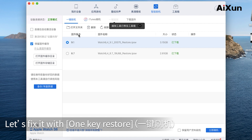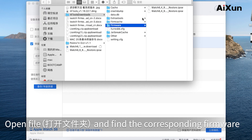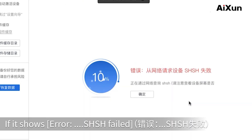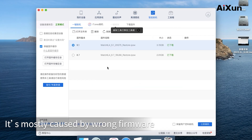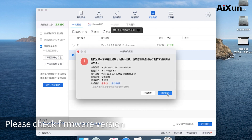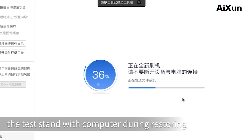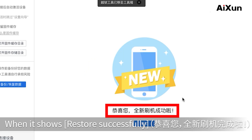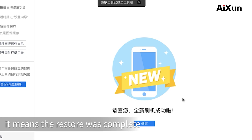Let's proceed with OneKey Restore. Open the file and find the corresponding firmware, then click Restore Now. Please back up your file before restoring, then click Confirm. If it shows 'Error SHSH failed,' it's mostly caused by wrong firmware — please check the firmware version. Do not disconnect the test stand from the computer during restoring, as it may take a long time. When it shows 'Restore successfully' and the Earwatch starts auto-reboot, the restore is complete.